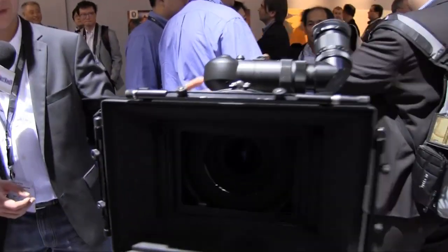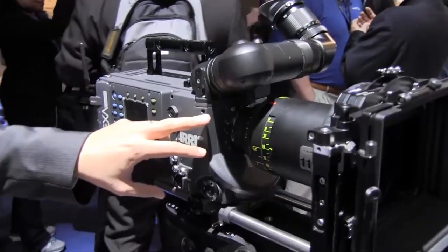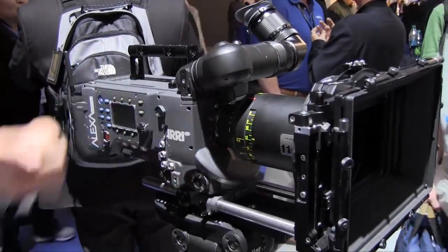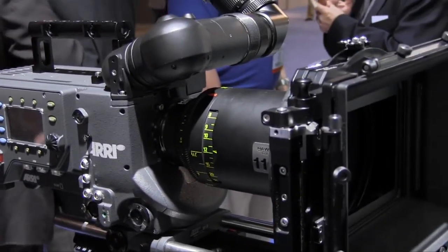I'm very proud to show you now a mock-up of the Alexa Studio. The Alexa Studio is an Alexa with an optical viewfinder, a mirror shutter, and it uses the full 4x3 sensor area — as you can see, we have an anamorphic lens on it. It also features everything the Alexa Plus has, including an integrated radio module and an integrated lens control system. It is really the top-of-the-line model of the Alexa family.